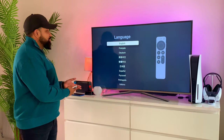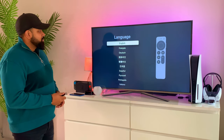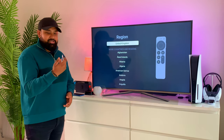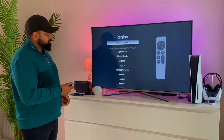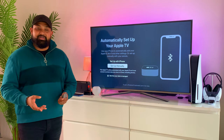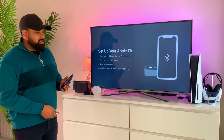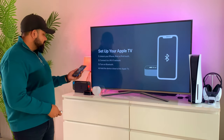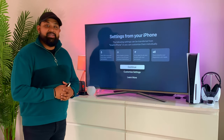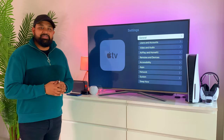I've gone ahead and connected the Apple TV 4K to the TV, so let's try it out. I really like the gestures, and you can also use the d-pad if you prefer. Like everything else in the Apple ecosystem, you can set up your Apple TV with your iPhone — it's very easy. Just select 'Setup with iPhone,' bring your iPhone close to the Apple TV, press setup, and that's it. You can also use your iPhone as a keyboard or remote.